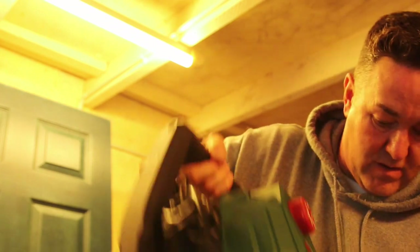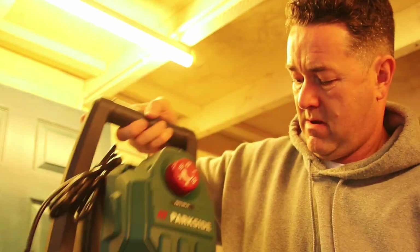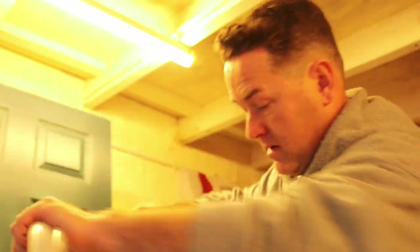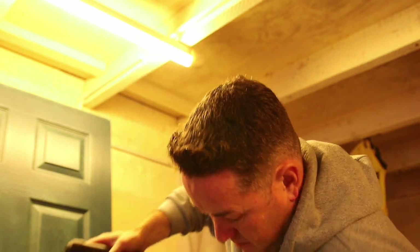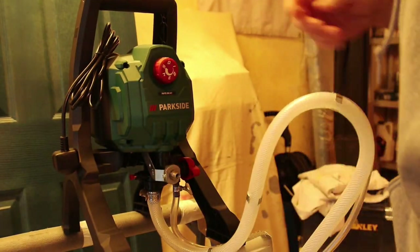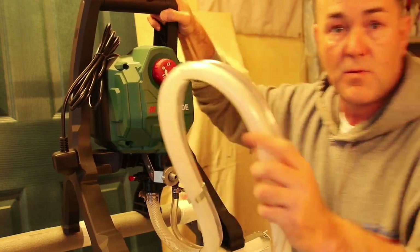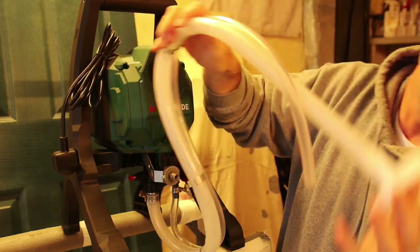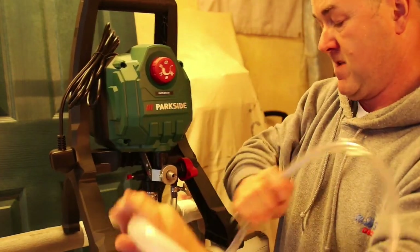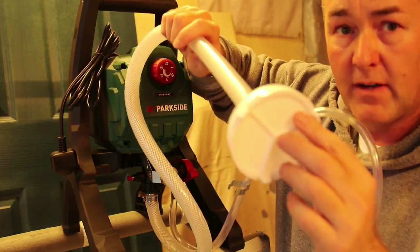Now let's get the main unit out. This is proper raw YouTube - never been out the box before. Wow - I think David Attenborough would have a hissy fit about the amount of plastic in here. But it's ever so light, really light. Let me put it on my stand so we can have a look at it.